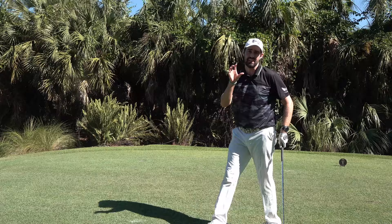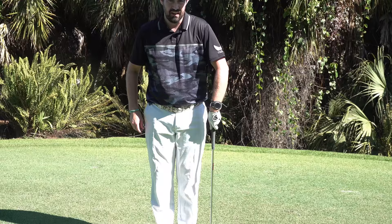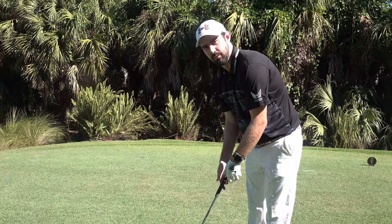This is a great drill for somebody who maybe tends to put the grip on too strong, or for the person who feels like they put their hand on the club differently every time. It's very unobtrusive — your playing partners aren't going to notice what you're doing — but it sets the hand so you're ready to go, and it will be in the same place every time.